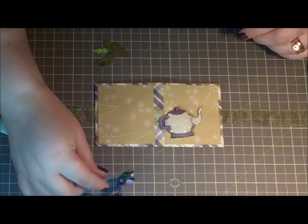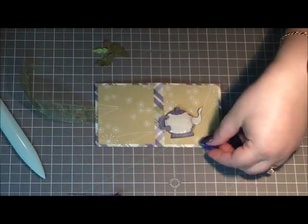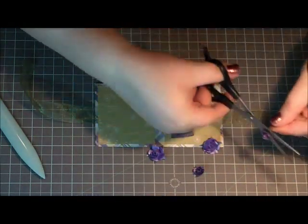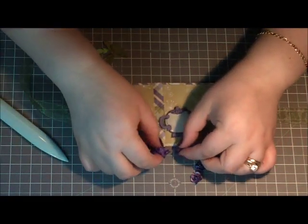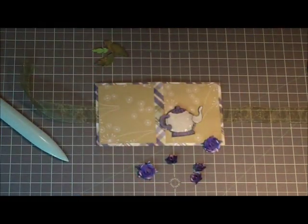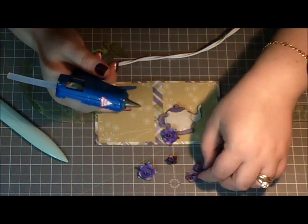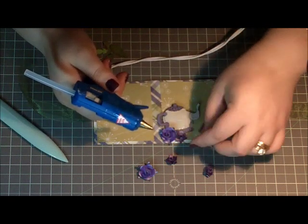Next I have some roses that I've misted with my homemade glimmer mist dupe. These ones were actually red and I painted them with some metallic paint, then sprayed them with the glimmer spray which made them a different shade of purple - still very cute and it's going to be nice to have that contrast. I'll put one in the corner here and a little one on the side.